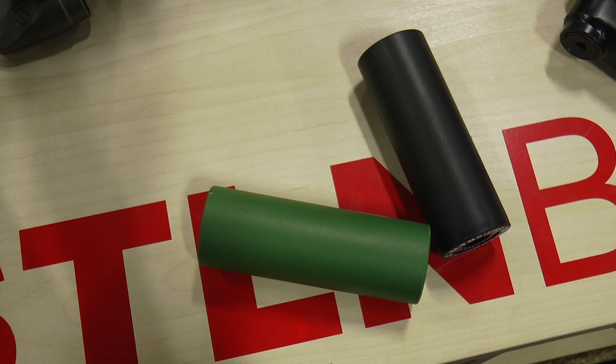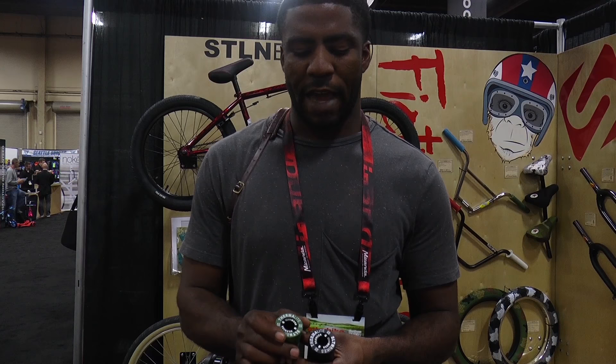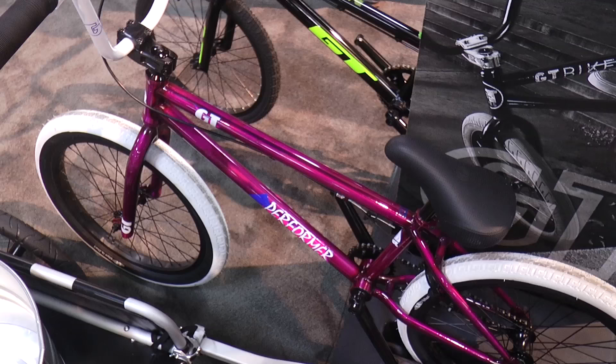Next up, we've got my signature Silencer pegs. These things have been out for a few years and they're really awesome — we didn't need to change that much on them. We just messed around with the graphics, put some stuff on the inside, and cleaned up the outside a bit. When you have it on your bike, it's just a flush, really nice, solid-colored peg. And when you take it off, you see all the new cool stuff — the coffee cup, the life, everything you need.